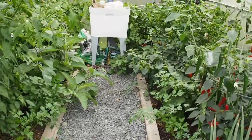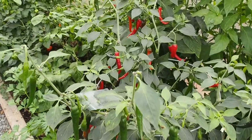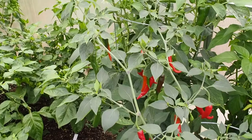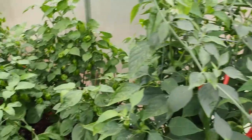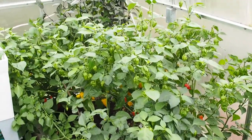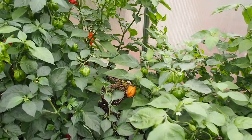Hello and welcome back to Gapy's Greenhouse Jungle. I just posted a pepper update the other day, but I wanted to post another one showing what I did here in the greenhouse. I did a lot of pruning in here, so it looks a little bit different, not quite as jungly as it was before, and you can see the pods a lot easier.